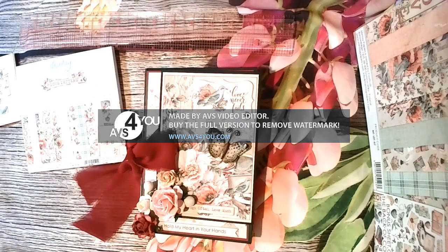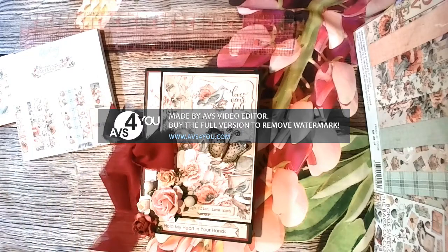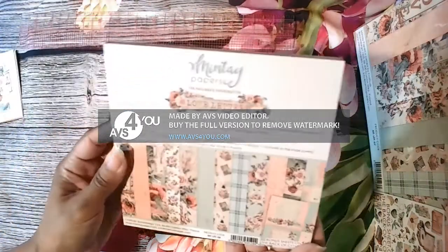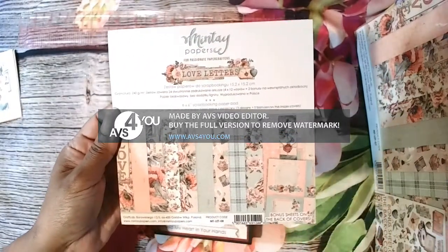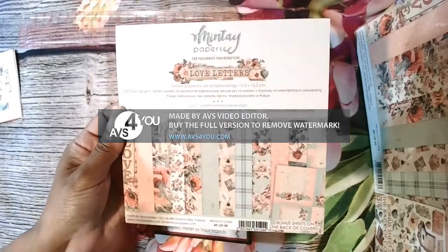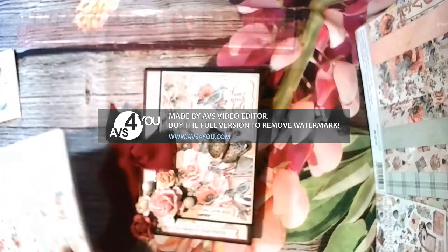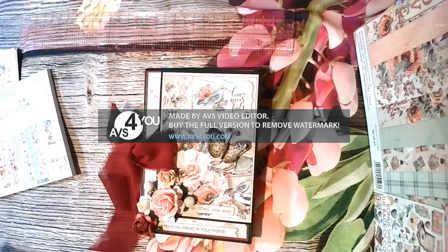Hello everybody, this is Chantel from Creations with Heart. You may hear a little one, Desi, chime in every now and then - she always thinks when I'm making videos that I'm talking to her. I am bringing you a February design team package. I'm using Mintay's Love Letters because Mintay has a new collection with very similar colors called City of Love, but it did not arrive in time to make a Valentine's package, so I'm using this one but I'm going to put links to the new one, City of Love.